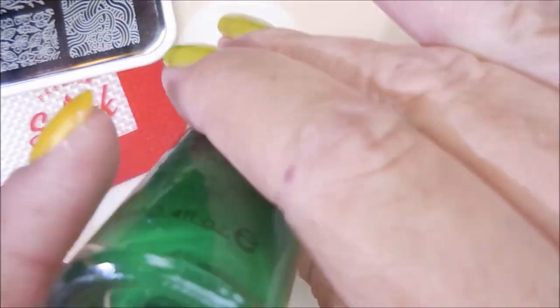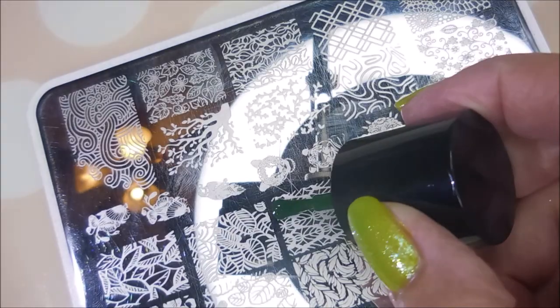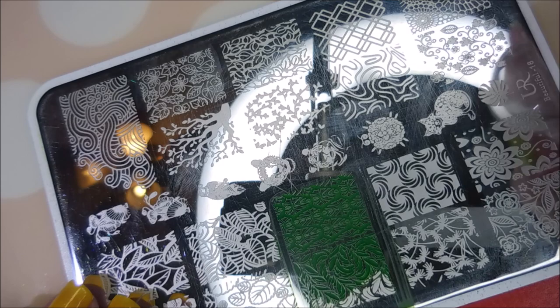Today I'll be stamping with Bundle Monster number 18 — sorry, Bundle Monster's number 8. This is an old stamp and a polish, and I'll be using my beauty scraper and my monocle stamper. This is the 'You Are Beautiful' 18.